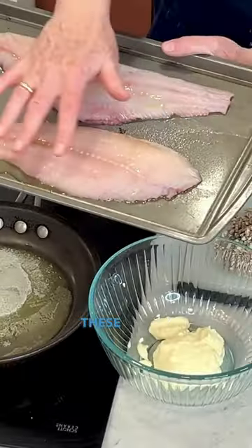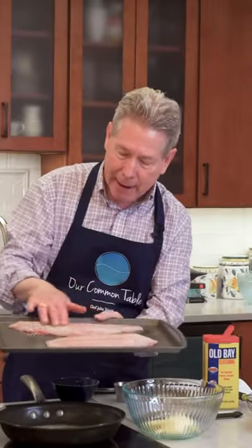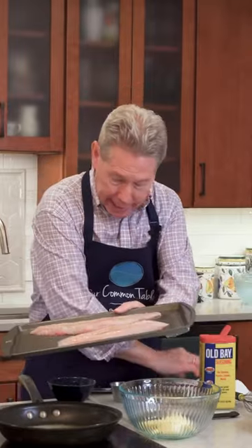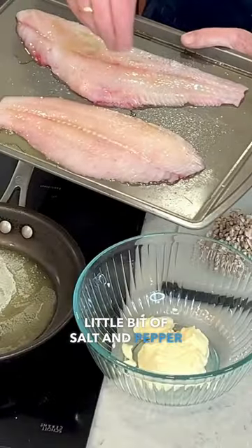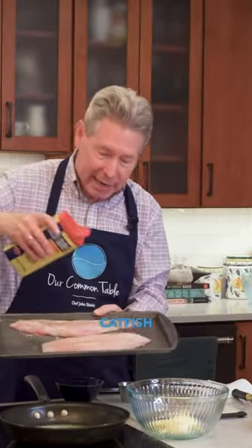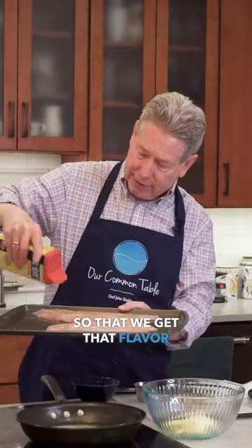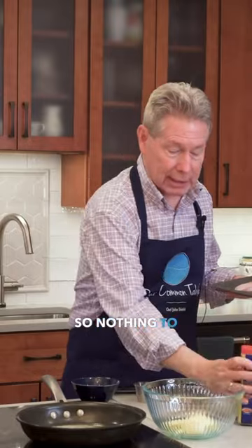So basically, look at these — these fillets are absolutely gorgeous. I'm just going to take a little bit of olive oil down on the tray and put a little bit of salt and pepper on top of my catfish, and just a little bit of Old Bay, so that we get that flavor of the Chesapeake.